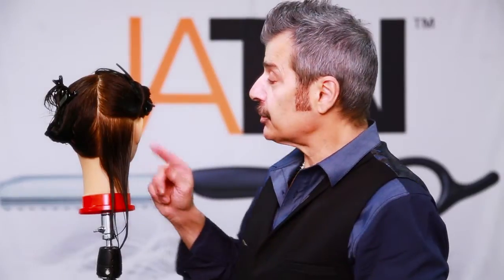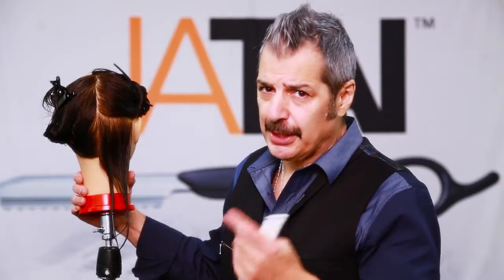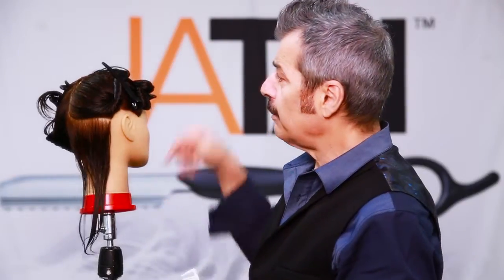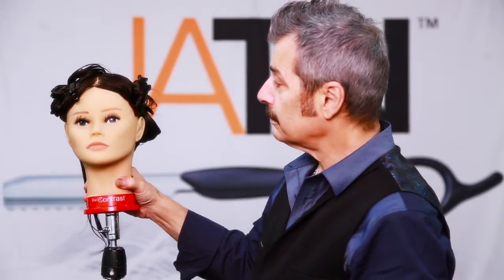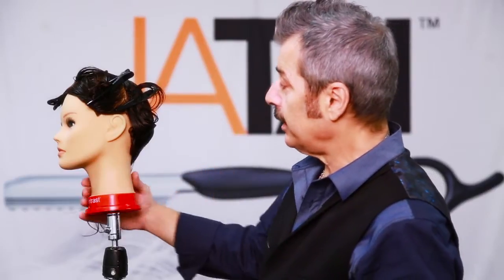We'll get started now with our graduated bob. You can see I started off by sectioning her into four sections — very basic sectioning. It's from the bevel of the head to the back of the ear on both sides, right down the center, and again on the other side right behind the ear.